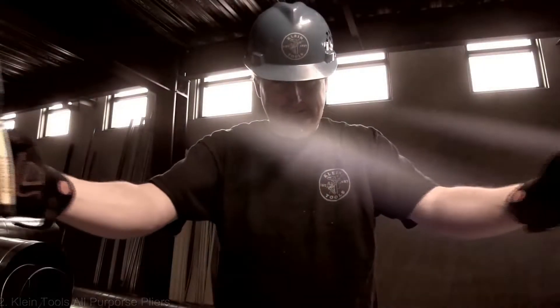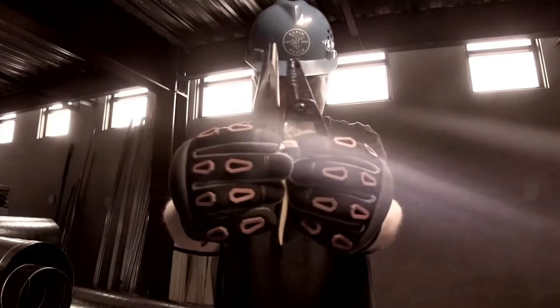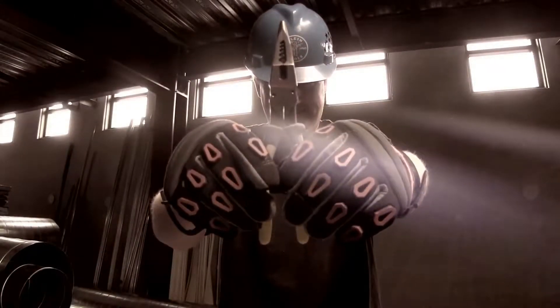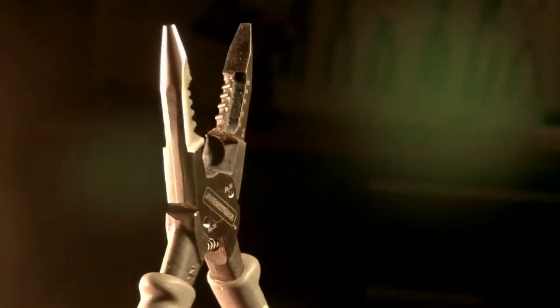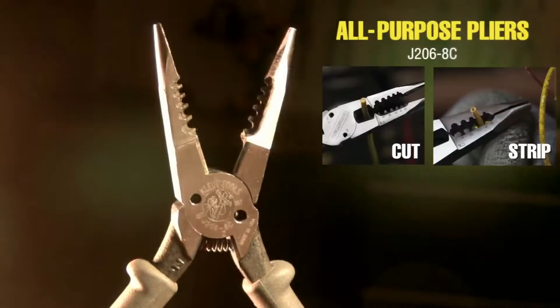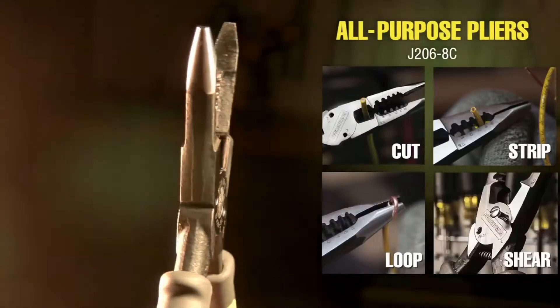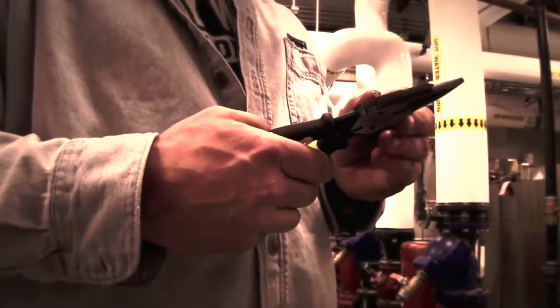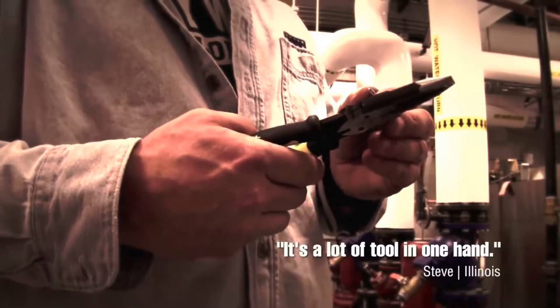In a world where wire strippers and long nose pliers are divided, comes a company that will bring them together forever. Clyde Tools has forged a hero in all-purpose pliers that can cut, strip, loop, and shear. Electricians agree: it's a lot of tool in one hand.